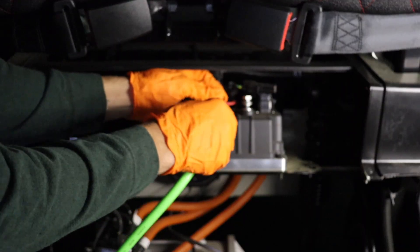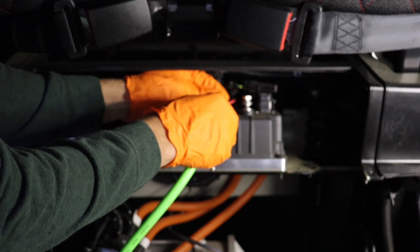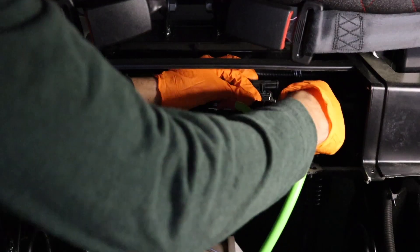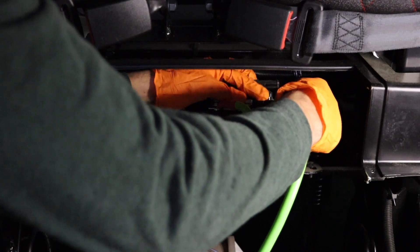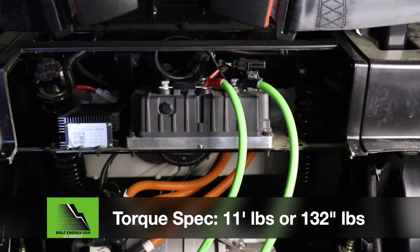We recommend adding the Bolt Energy USA 2-gauge main battery cables to your standard installation kit. Secure the new Bolt Energy USA main battery cables using a 13mm socket and torque wrench. Tighten to 11 foot-pounds or 132 inch-pounds.